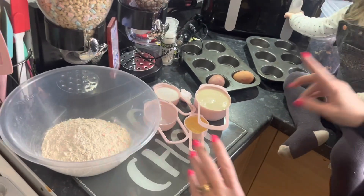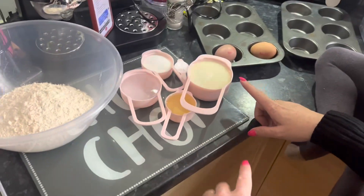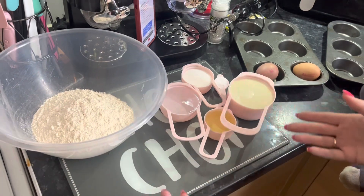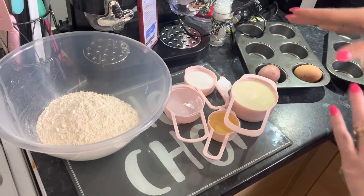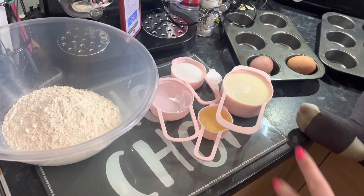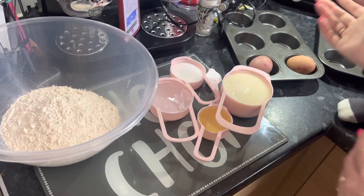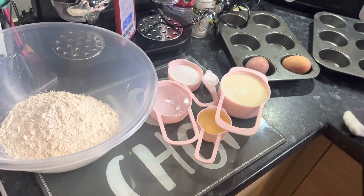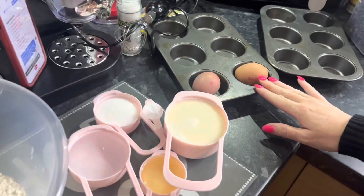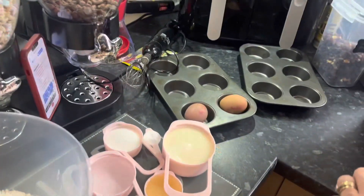You're going to start off with two cups of flour, a cup of milk of your choice — I'm using dairy free — and a half a cup of water. Or you can do one and a half milk and one and a half water, totally up to you. You'll need a third cup of sugar, one and a half teaspoons of baking powder, a quarter cup of oil, two eggs, and a quarter teaspoon of salt.